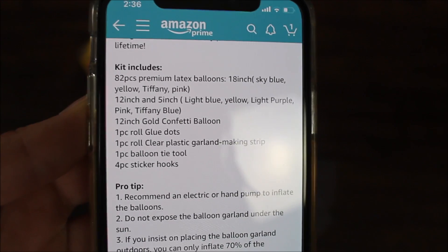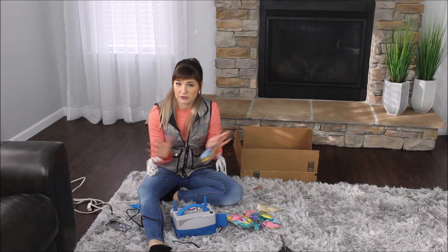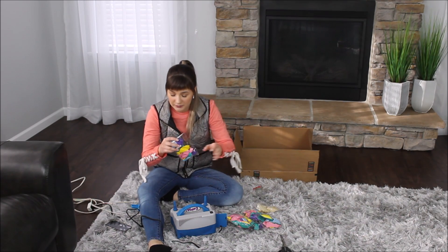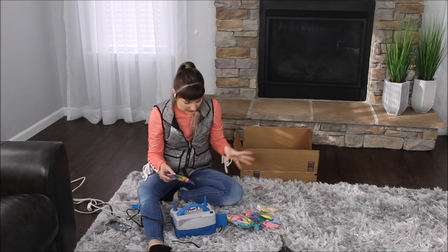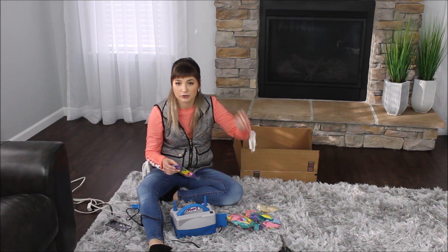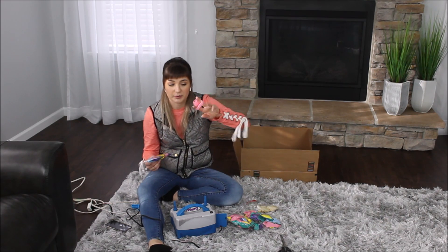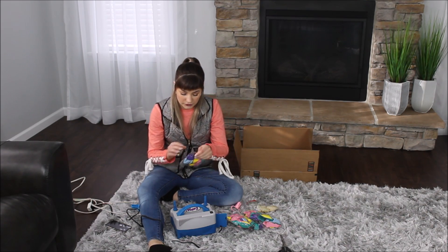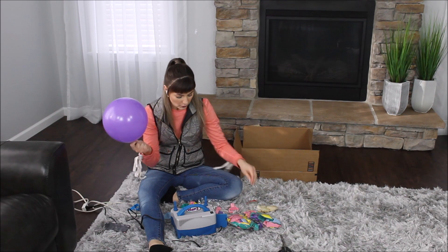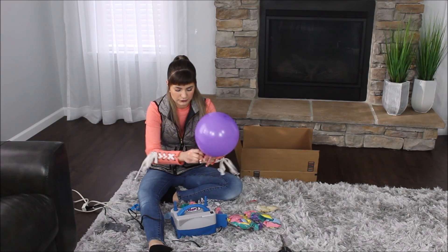Let's construct these balloon garlands and see what we're going to have. I am ready to blow all of my balloons. I changed rooms — I will be going for this minimal kind of setup. Today I will be building this balloon garland with the balloon strip included in the kit, blowing balloons individually and using the balloon tying tool to tie them. As soon as you're done blowing your balloon, press it against the floor to give it a rounder shape, then tie it and you're good to go.